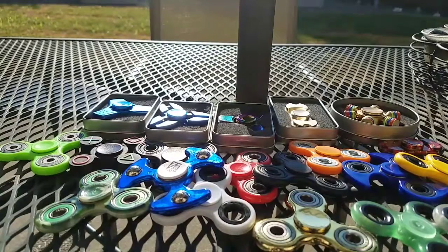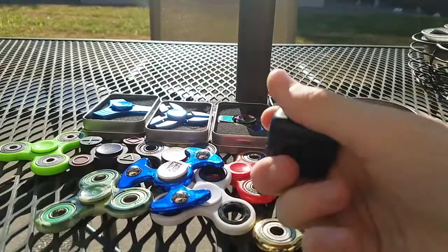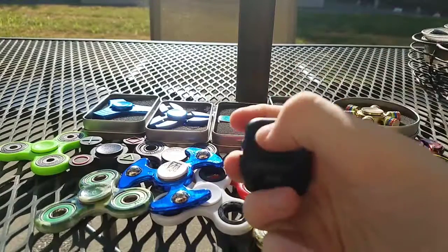Sorry, I thought I spilled my soda. It's a black fidget cube. Works pretty good.